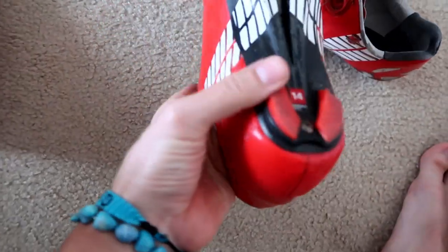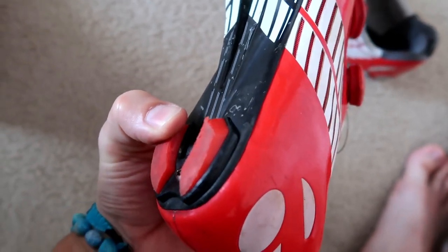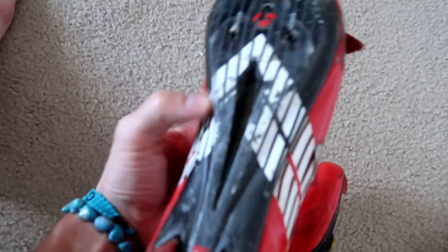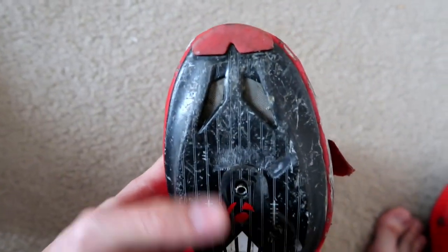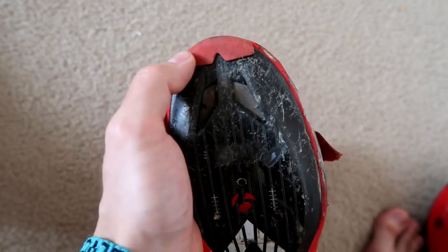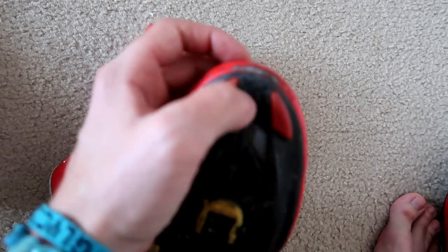One other thing I'd like to mention is we have these grips up top which are not replaceable, but this one on the heel is — so you can buy a replacement heel for these shoes if you wear them out. One thing I noticed on my old shoe is the top part is slightly different, which I think I like a little bit better, because on these you tend to tear up the toe a little bit on the carbon when you're walking.